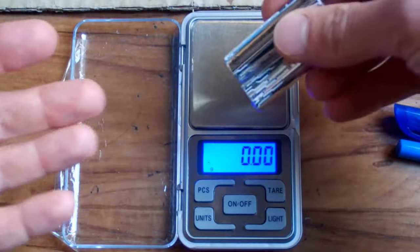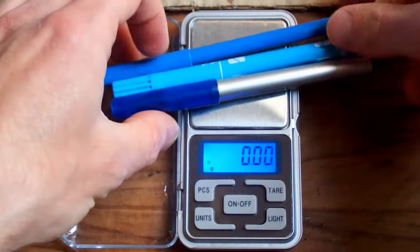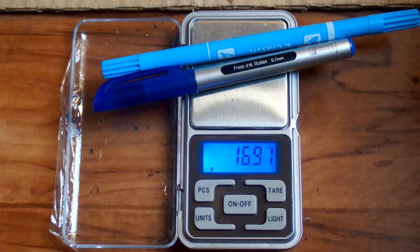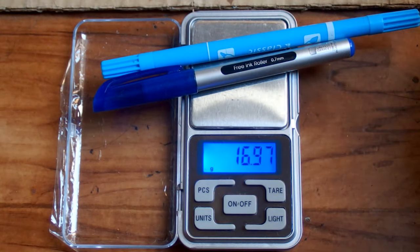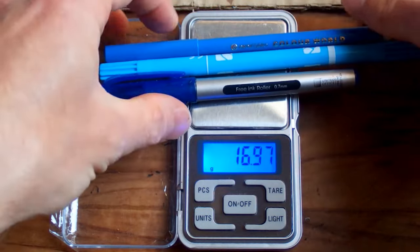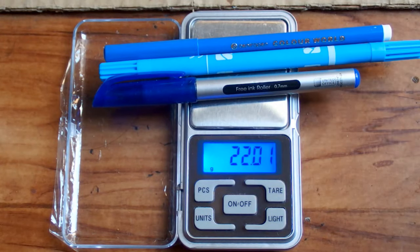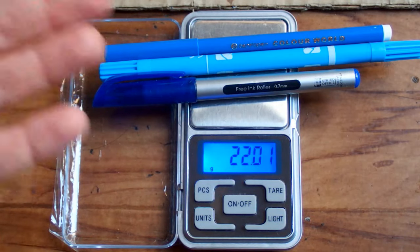It was showing roughly the same before all those calibrations. Those three pens are 22 grams, and two pens were about 16-17 grams. It seems that 17 grams didn't trigger the calibration, but 22 grams already did — so the minimum appears to be about 20 grams for the calibration process to happen.